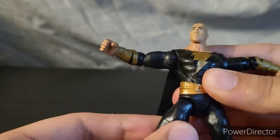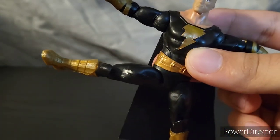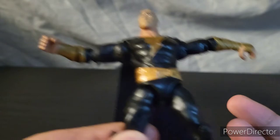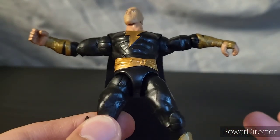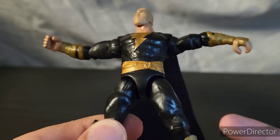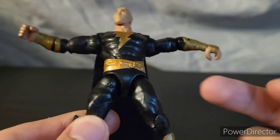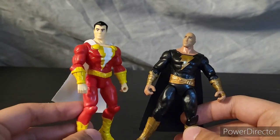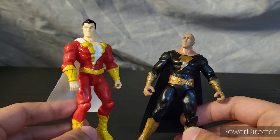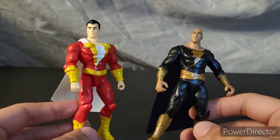If you want him to kick out, you've got to put it back and then rotate it — he kicks out pretty well to 90, I'll give him that. But I'm very confused as to why they would do that. I don't know if it helps save money, or if this cloth cape was so expensive that they had to give him terrible hips. They could easily just reuse the Shazam mold they already have and cast it in black plastic rather than red, and I would have been completely happy.